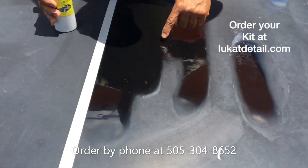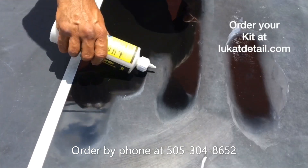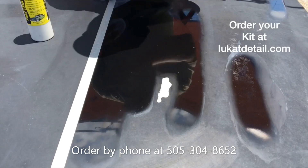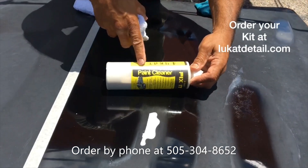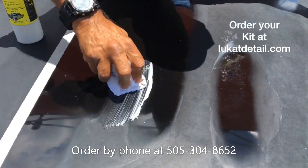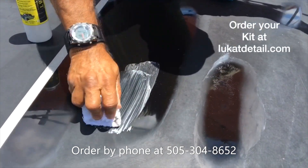Can you guys see the spot right here? I'm going to put this on. And when you use this, because it's not a wax — remember, this is a paint cleaner — you're not going to use it in circles. You're going to go up and down and clean it in sections.